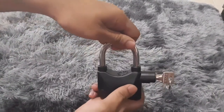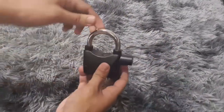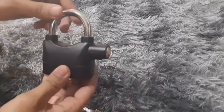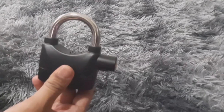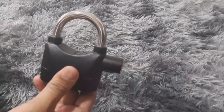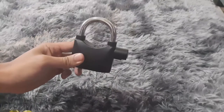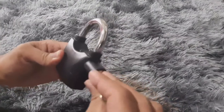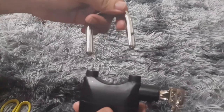So when you push it — once it's already locked — you can also use it as an ordinary lock without the alarm.